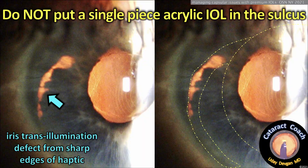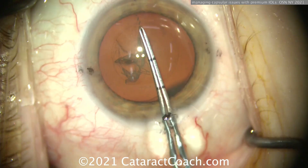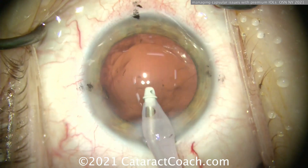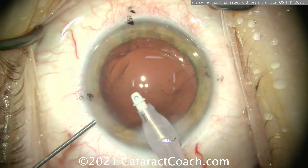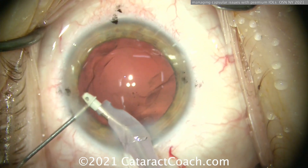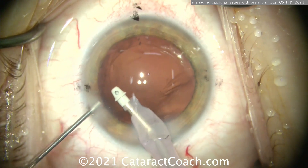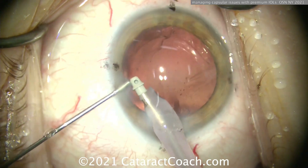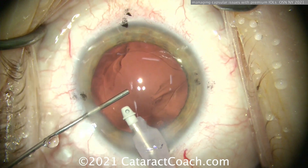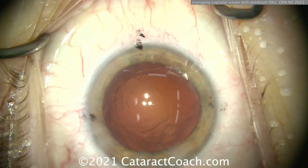We should never put a single-piece acrylic lens in the sulcus — you can see the transillumination defect and the problems. Now here's another case: a patient having a nice rhexis done — looks pretty good. As I'm doing the cortex removal, I notice on the right side of the screen at the patient's six o'clock, that anterior capsular rim has radialized. The phaco probe or chopper hit it — there's a big radialization. Fill the capsular bag with viscoelastic and do not let the AC collapse.